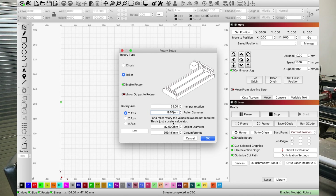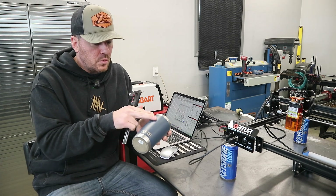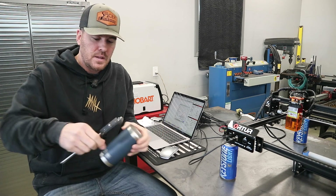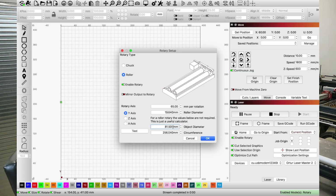The next setting is our object diameter — you will not need to calculate the circumference, it will automatically do that for you. Now we're going to measure the diameter of this tumbler in the section I want to engrave on, because it has a taper so it's different from bottom to top. We're looking at about 86 millimeters. We'll plug in 86 millimeters and you can see it already recalculated the circumference.